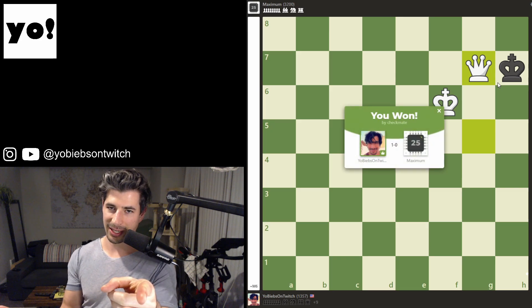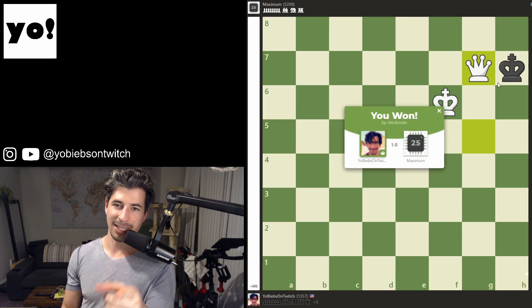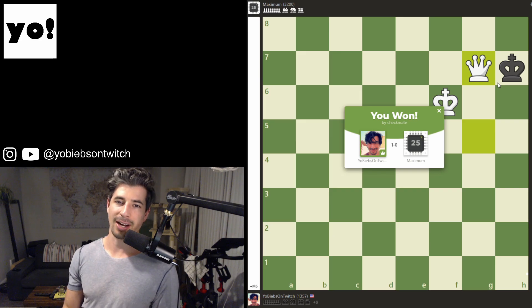Very easy — get it done. Check me out on Twitch at twitch.tv/yobeebs. Catch you later.